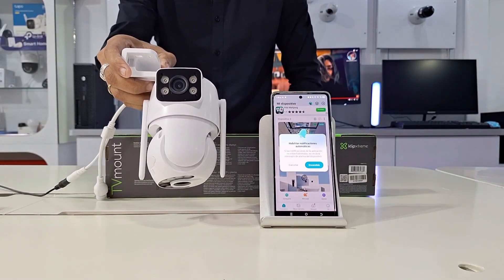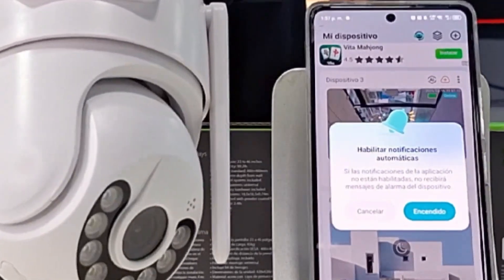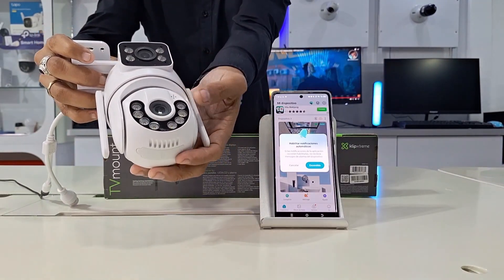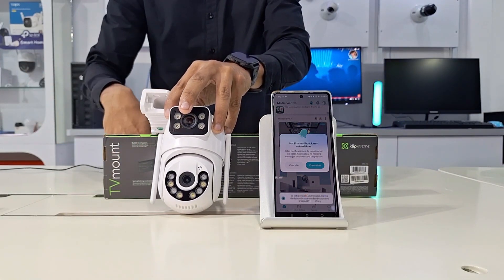Once logged in, open the app and connect your Wi-Fi camera to power. This is essential for it to be detected when searching for devices. The manufacturer includes everything you need in the packaging. The camera usually confirms that it's fully powered by sound or rotations.